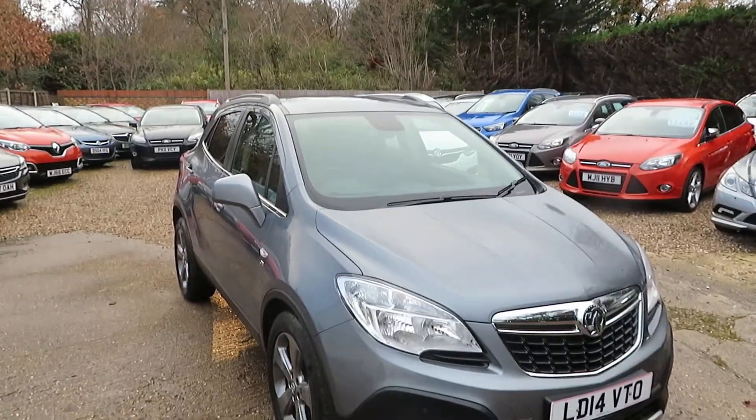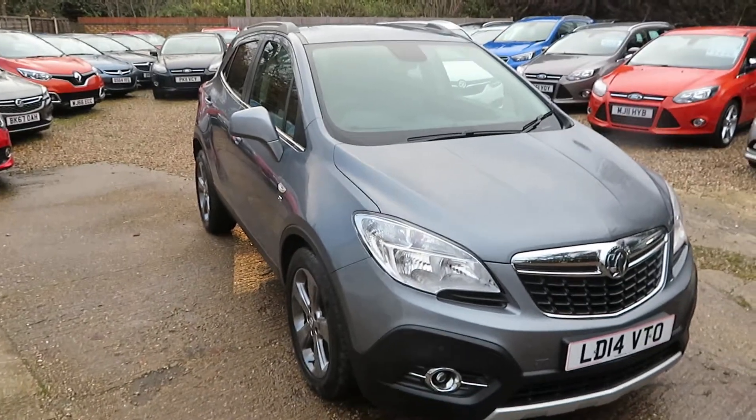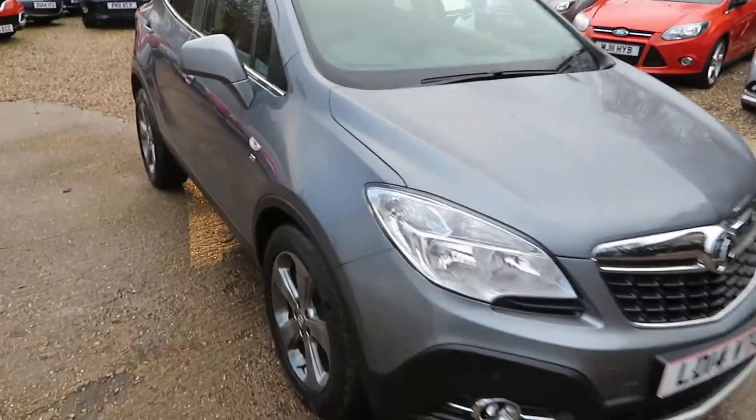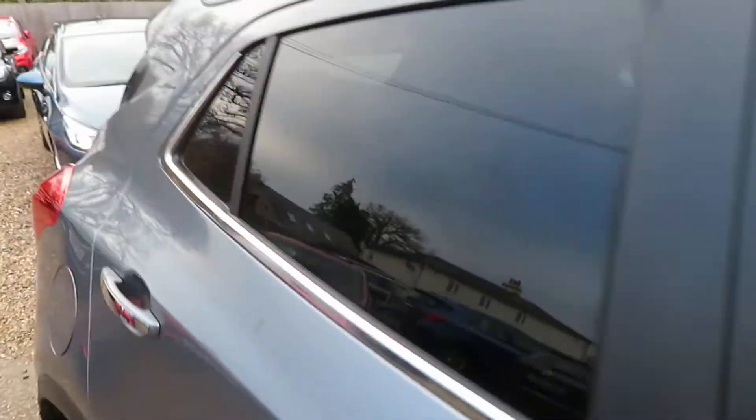Good afternoon. So this is a Mokka 1.4 turbo SE automatic.